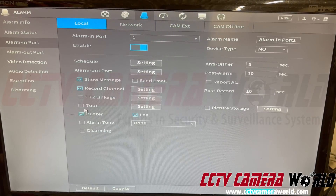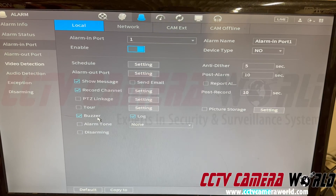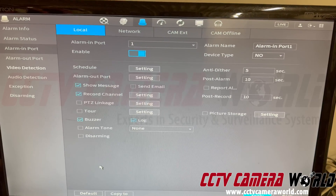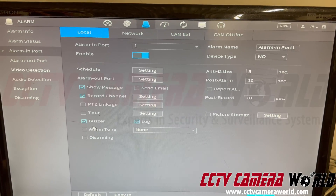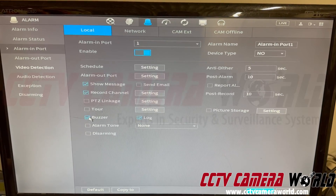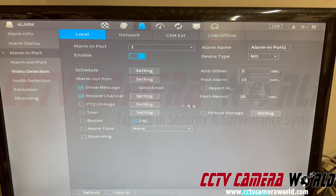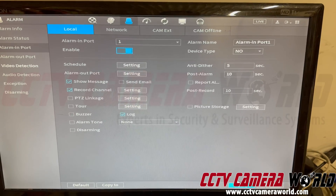We're not doing PTZ linkage or tour. The buzzer is the sound you're hearing from the NVR. If you want an audible alert that the alarm is on, keep the buzzer option checked. Once you're done setting up, you can uncheck it so it doesn't go off anymore. To showcase this, I'm going to uncheck the buzzer and instead show a message that it's recording. Make sure your settings look the same way and hit Apply.